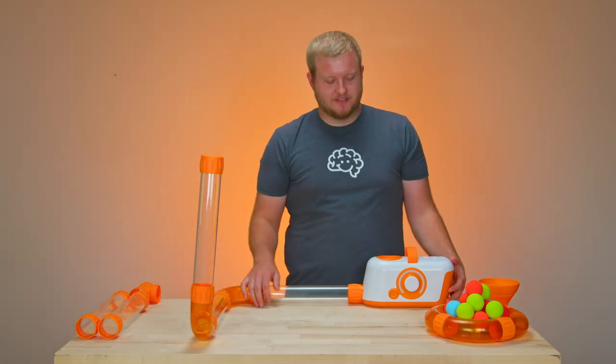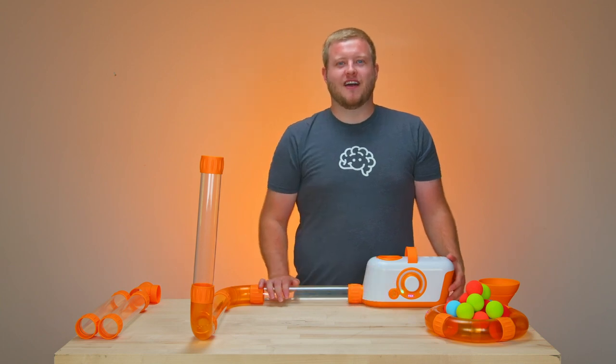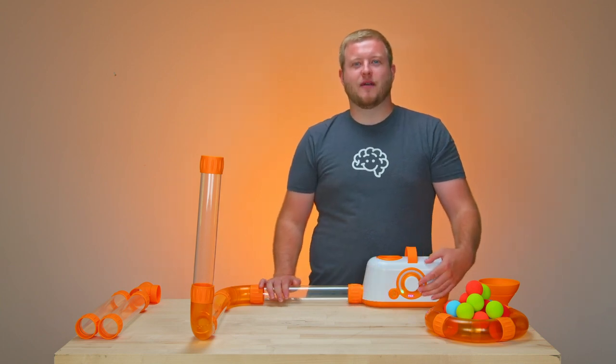All right, now we're ready to turn it on. A half-second hold here on the power button — fan's on. Adjust speed from one all the way up to 15.